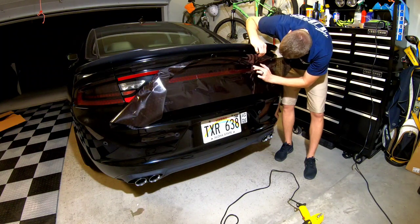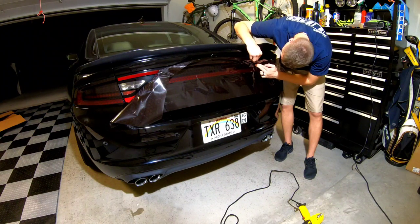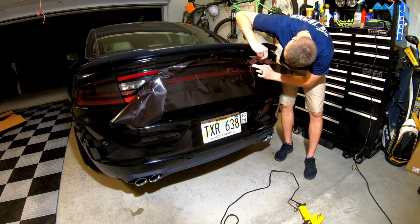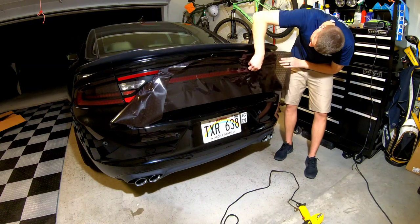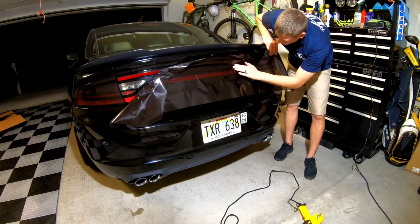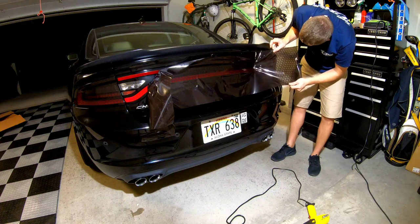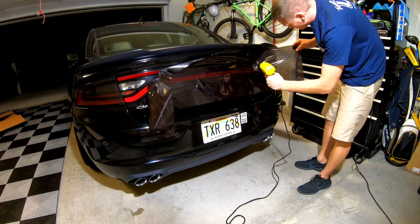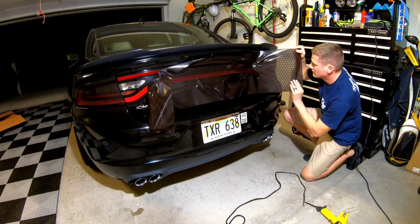I'm working around this crease for the trunk release. I can see a bubble in there, so I'll just be cutting out around it. Hopefully you guys can see in the reflection — I got into a little bit of a bind and put a little too much heat in this area by the trunk release, so don't do what I did. It took a little bit of work to get out of that jam, but luckily I didn't damage the tint and ruin that huge piece.